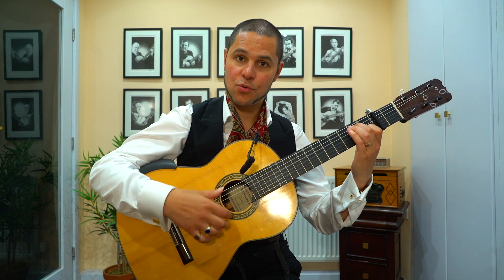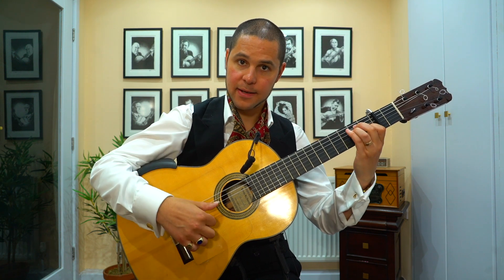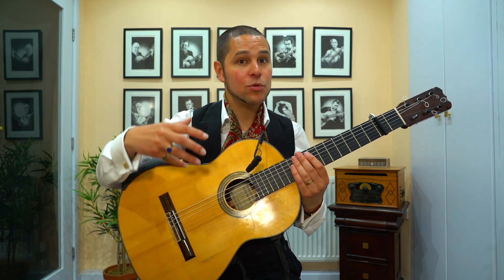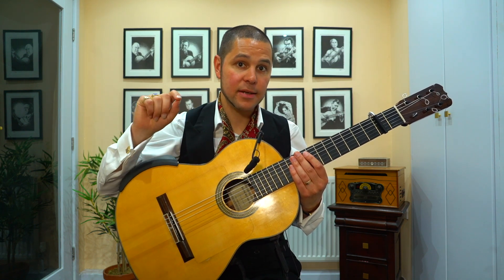And here's the phrase one more time, but with me counting the numbers: 1, 2, 3, 4, 5, 6, 7, 8, 9, 10, 11, 12. So before we get to talking about how you use that language in your playing more generally, let's first learn the specific 7, 8, 9 phrase.